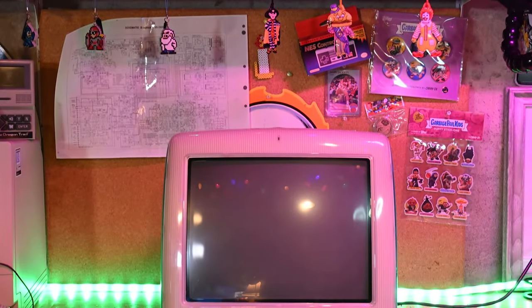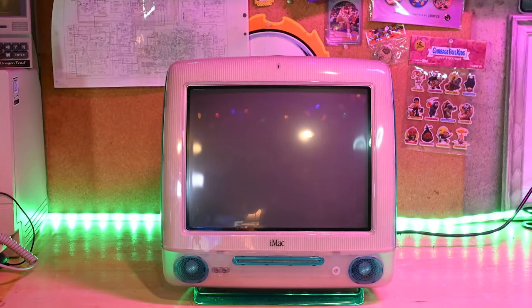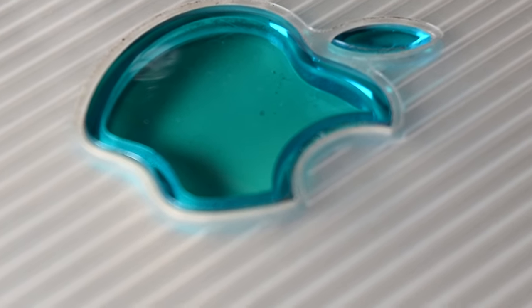The Apple iMac is, without question, my favorite computer of all time. Not only did it rescue Apple from the brink of oblivion, it set a design standard that defined the turn of the millennia.